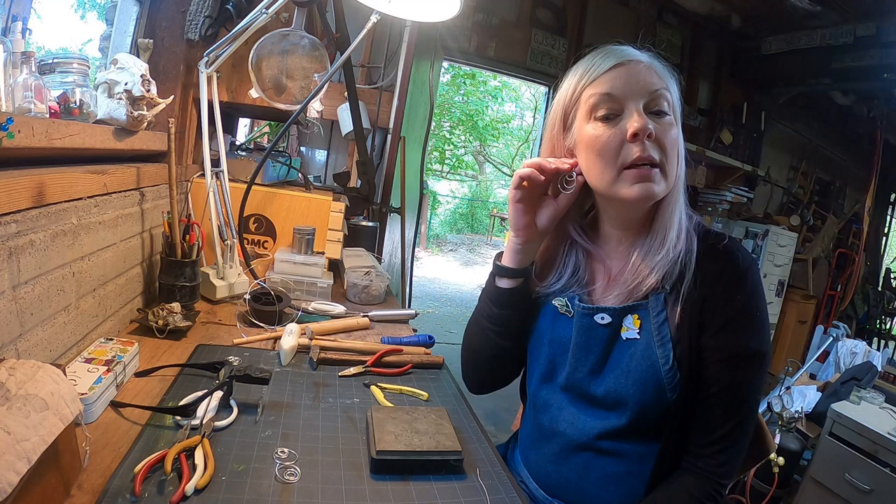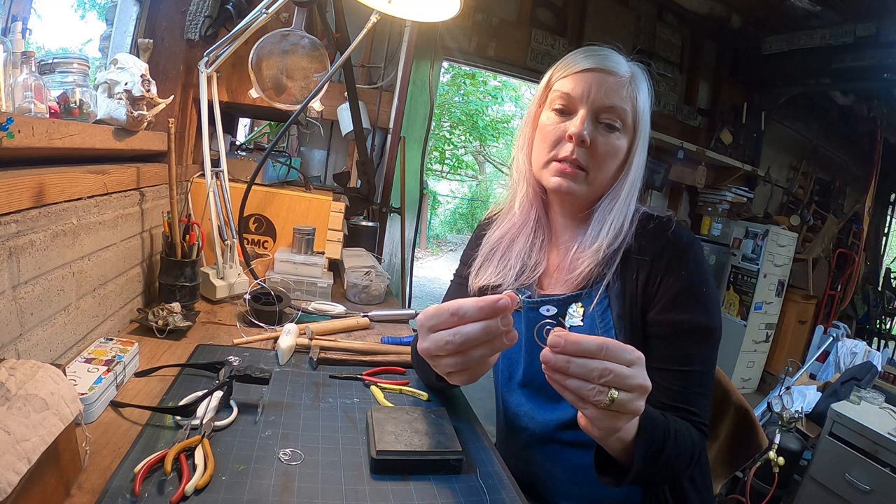Hi everyone, I'm Kristen. Welcome to my studio that I share with Mr. Blacksmith. Today I'm going to show you how to make some fun dangly hoop earrings, real quick, hopefully.